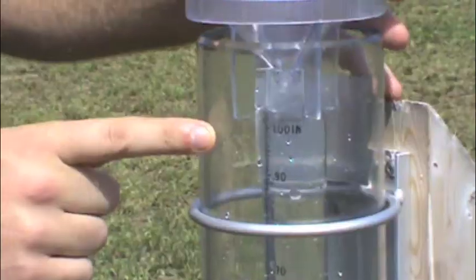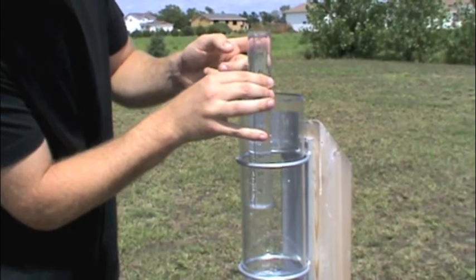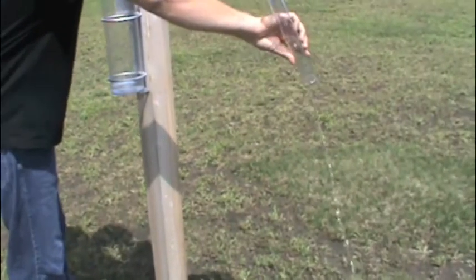When you go outside to check your rain gauge, you may observe that over an inch fell. When this happens, tap the top of the inner tube and let the excess water fall into the outer tube. Make sure the meniscus is at one inch. Then dump out the rain from the inner tube.